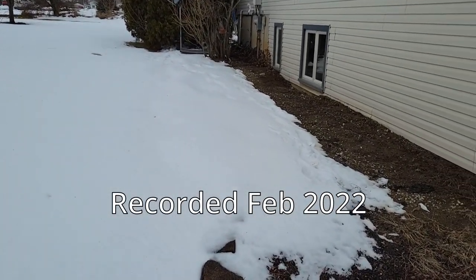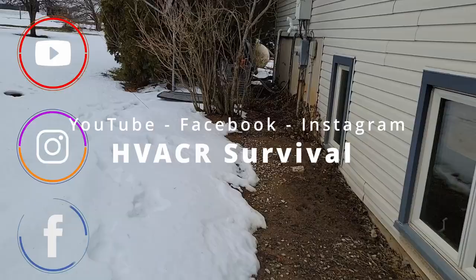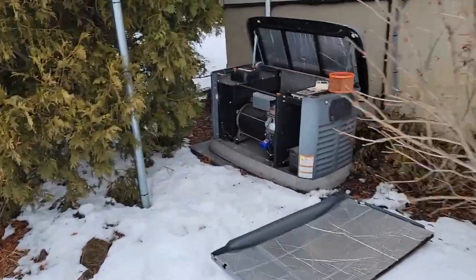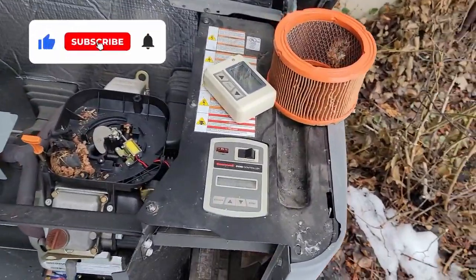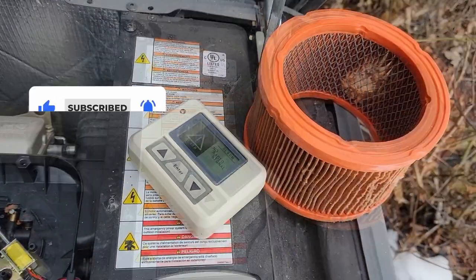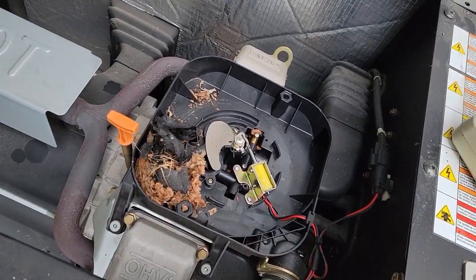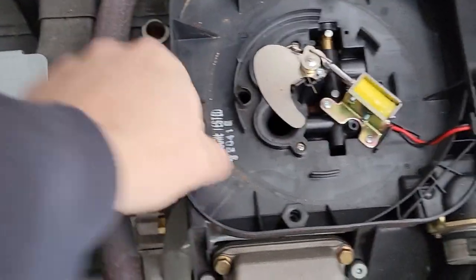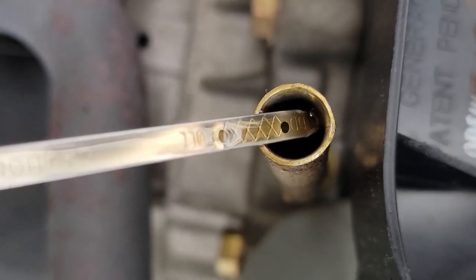Let's go take a look at this generator. We've got one here that didn't want to start the other day. The lady's grandson came out, checked it, added some oil. All the things were flashing. We've got a remote control verifier that has no radio signal. The air filter luckily has a metal mesh behind it because mice got in there and dug a bit of that filter out. The oil looks to be perfectly on the money.